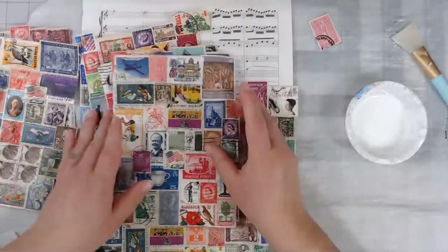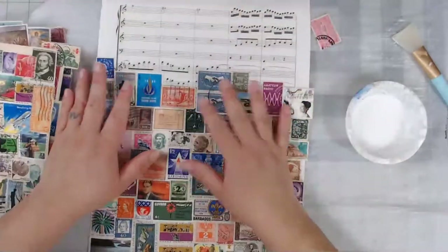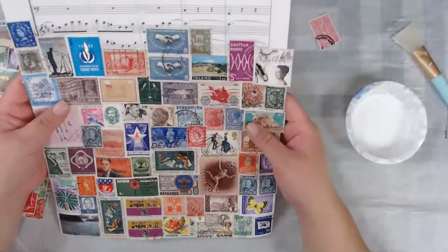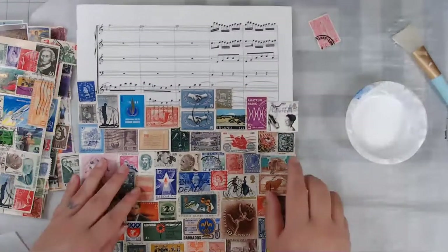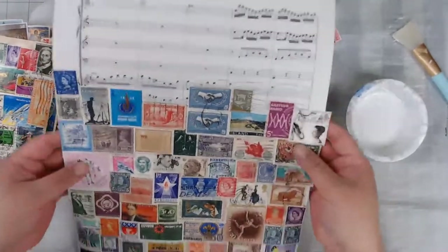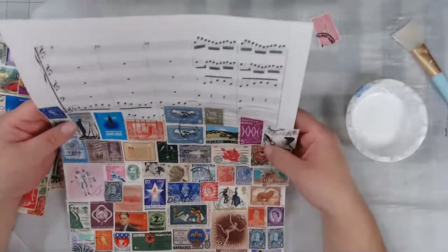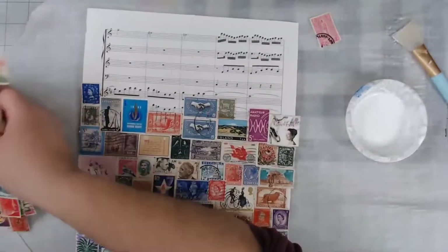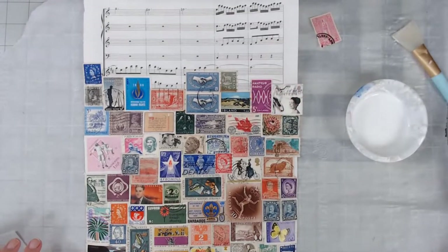I did that with the small pages — I did several of those — and then I said, well, what if I do a bigger page? So I went a little crazy. I have a lot of stamps. This one is the big music sheet paper, and I thought why don't I decoupage that too? So that's what I did. This is the first big page that I have decoupaged. Let me go blow my nose and I'll meet you in a moment.